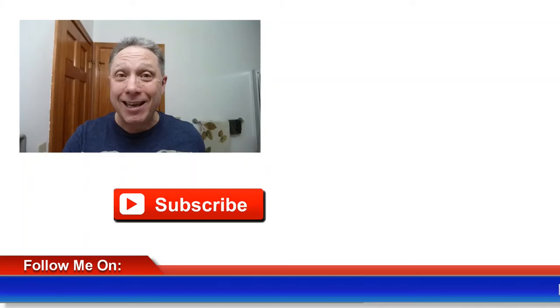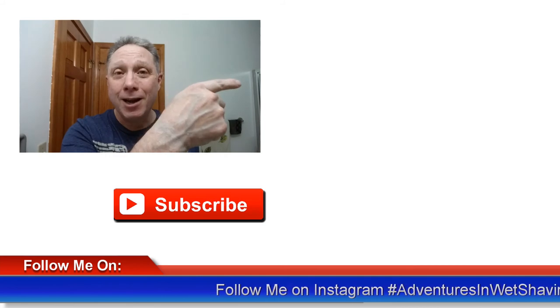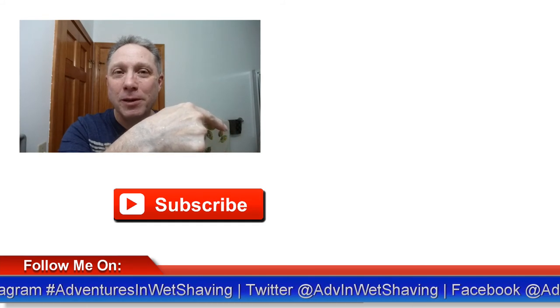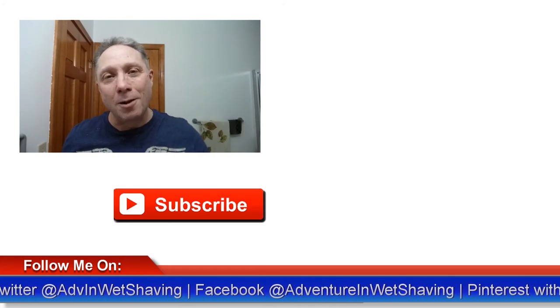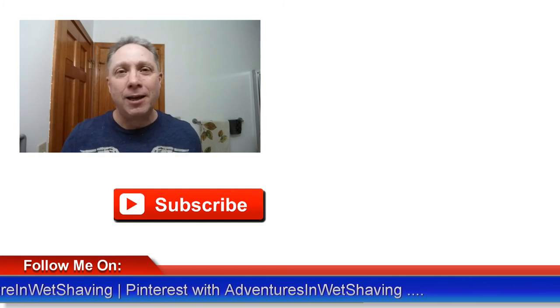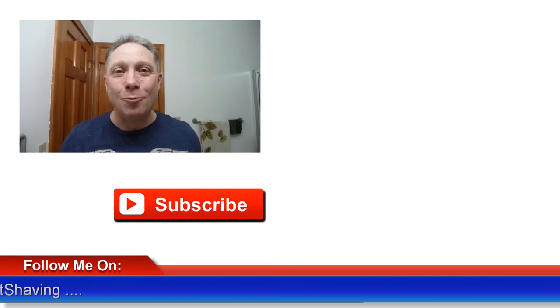Coming up next is Episode 2, which is a pass and a half. Click here to see Episode 2 and how this shave ends. Click down here on the video specially picked out for you, or click over here to subscribe. Like, comment, share this video with your friends. Have a great shave and a good day, and I will see you next time on Adventures in Wet Shaving. Bye.